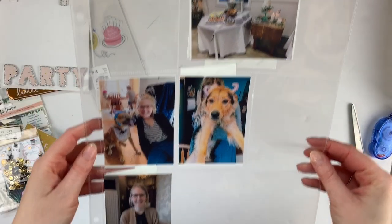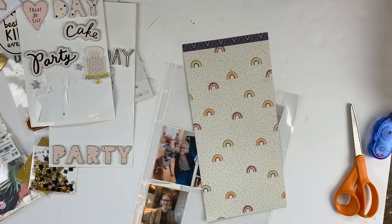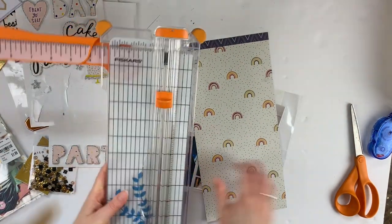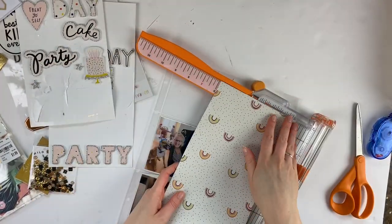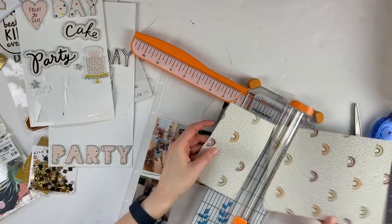Hey friends, welcome to my channel! Today I am doing a project life process video — this was just for fun, not for a design team or anything like that. If you've been following me on Instagram, you know I've been doing some giant decluttering in my craft room.